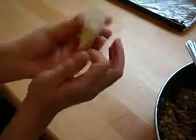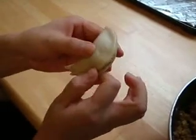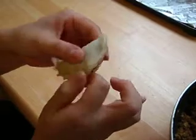You're not sealing it at this point, you're just making sure it can close. Now, here's the fun part: squeeze and twist, squeeze and twist, all the way around.